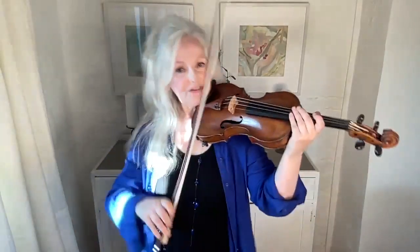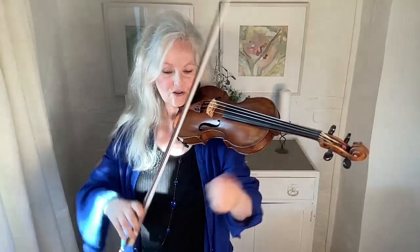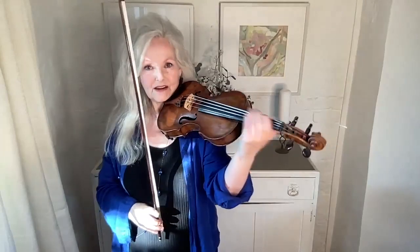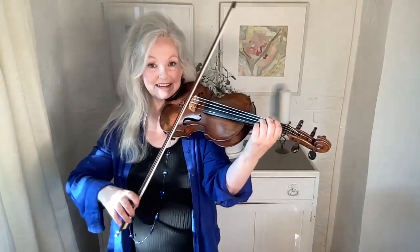So the third finger is a bit of a mystery. What is it actually doing? Well, it's doing a lot — it keeps the bow straight. But if you play without your fourth finger, you will start to feel exactly what the third finger actually does.